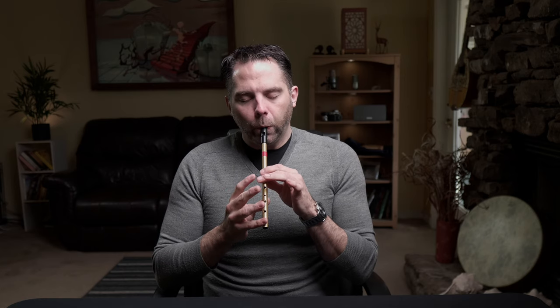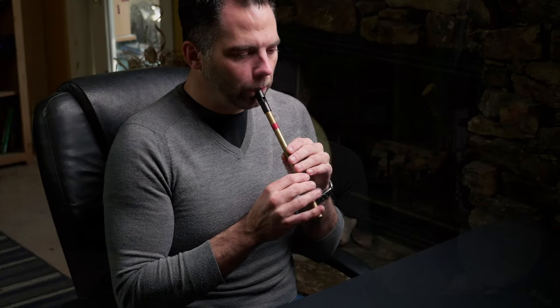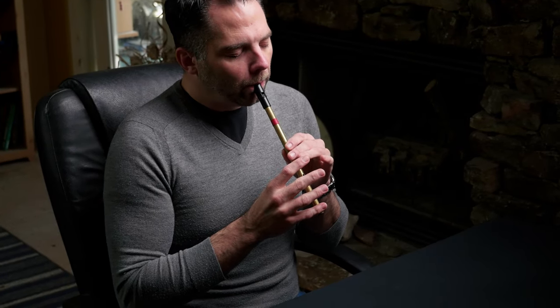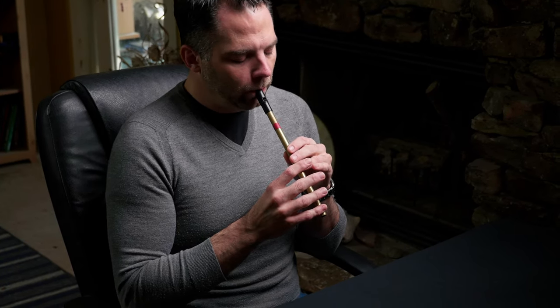That second half ought to sound familiar because that's how the A part finishes. I'm going to play the whole B part all the way together nice and connected, so hopefully you'll get that. The last thing I'll mention before we dive into the ornaments — the B part, the last time that we play this tune around here, we do this.